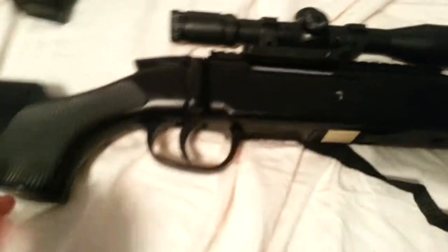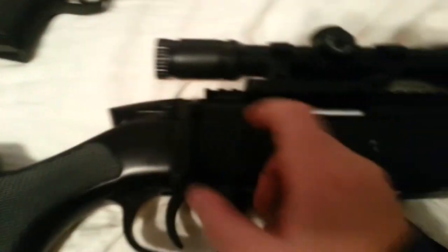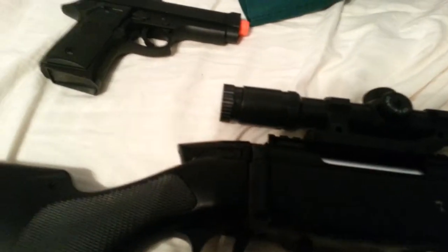This is a bolt action sniper rifle. I cannot pull back the bolt right now because I am using a phone. But you lift that up, pull it back, bring it back in, pull that down, pull the trigger — boom, you're ready to go.